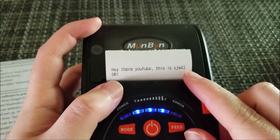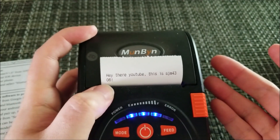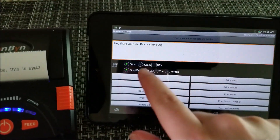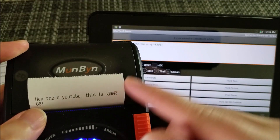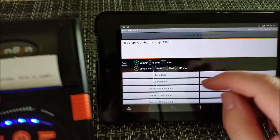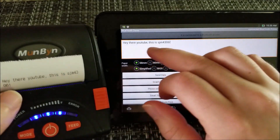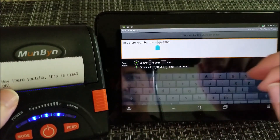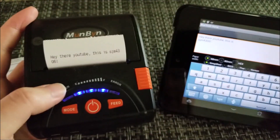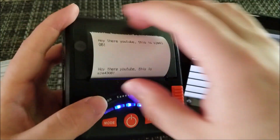One curious thing is that it sets a certain width and rolls over to the next line like a word processor, but it ignores full words — it just truncates mid-word and moves to the next line. So if you're typing full sentences, you'll need to manually insert a page return at the right place. Once I did that and resent it, it printed correctly without cutting off any words.